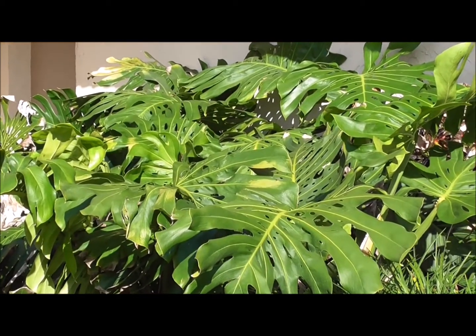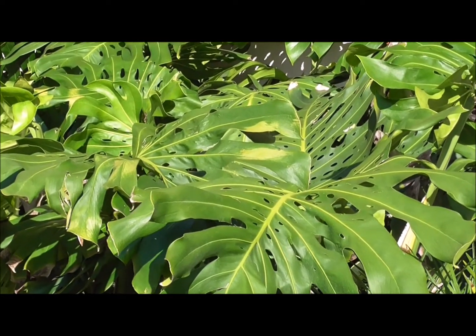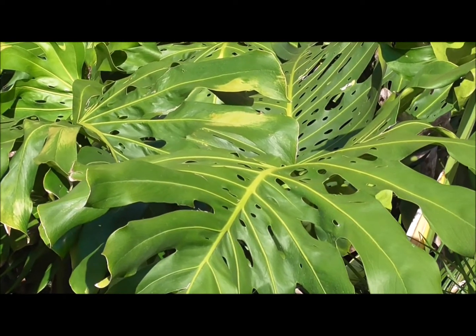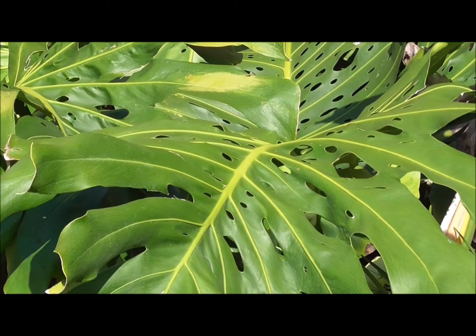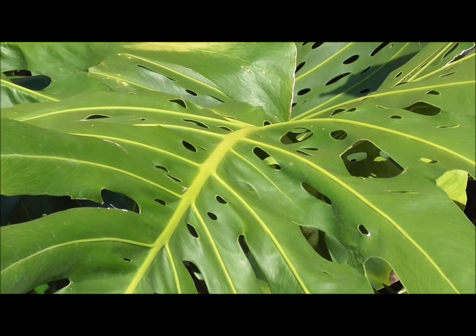One more interesting detail about this plant is that it really does like a high humidity environment. So if you live in a more arid location, this probably isn't going to be an easy plant to grow at all. However, down in Florida, Hawaii, and Central and South America, this plant will grow very well — in fact it has the potential to become somewhat invasive, as I mentioned.